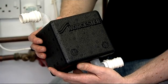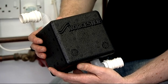Worcester have now created an innovative solution to stop your condensate from freezing. It's called the Condensure Siphon and here it is.